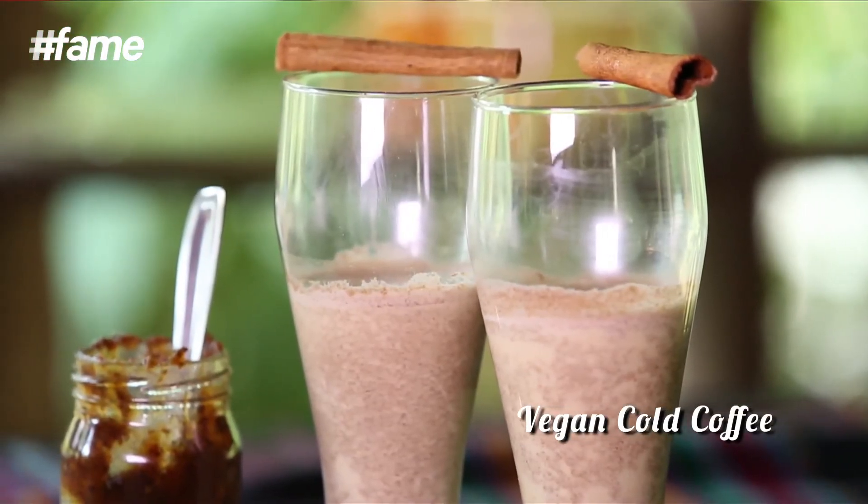If you like the recipe, please subscribe to FameFood, like, comment and share. And as I always say, stay fresh and stay healthy.